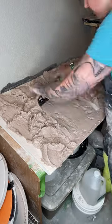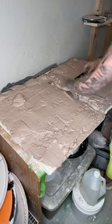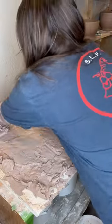Get ready, this is the best part, I'm not going to lie. I get to squeegee it all down to be the same thickness level. It's really satisfying. And then when I come back several hours later,